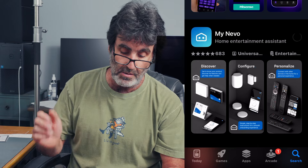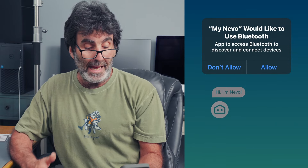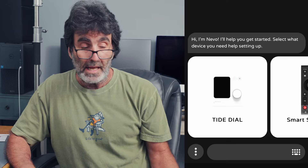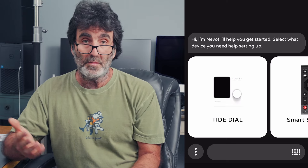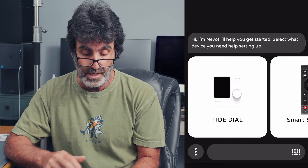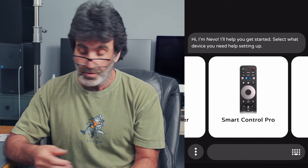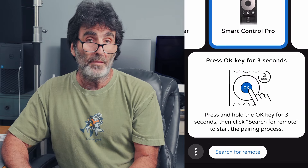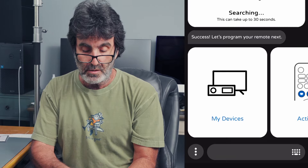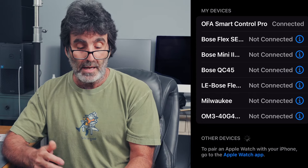Here we are right here — My Nevo. I've got the app downloaded and opened it up. It's going to go through a few checks and balances to get set up. If you get a box that says it needs updated, go ahead and click that, let it update, and then we're going to select — this is the Smart Control Pro, so we're going to select that. Now it wants me to press OK for three seconds to search for the remote. If you get anything that says it needs permission to connect to your Bluetooth, just allow it. It sees the remote. Let's go over to Settings, Bluetooth, and right there at the top: OFA Smart Control Pro connected. Now you know it's working.